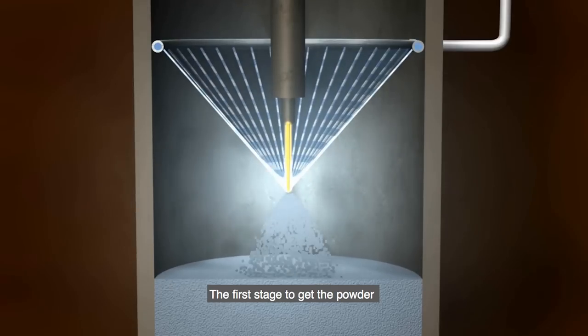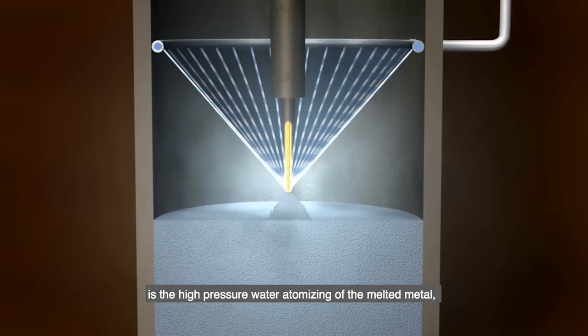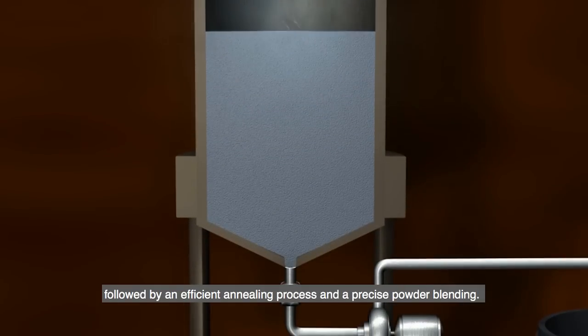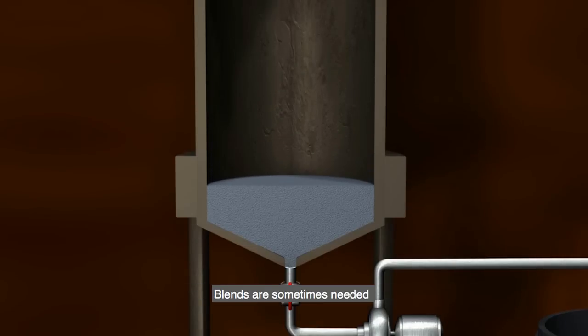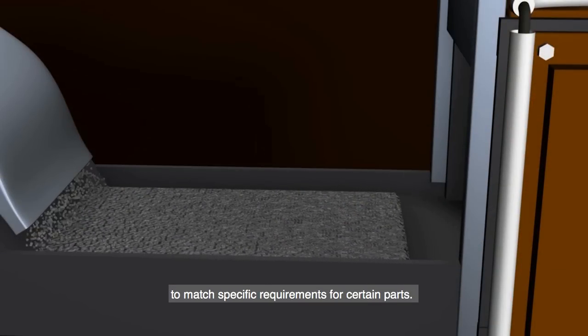The first stage to get the powder is the high-pressure water atomizing of the melted metal, followed by an efficient annealing process and a precise powder blending. Blends are sometimes needed to match specific requirements for certain parts.